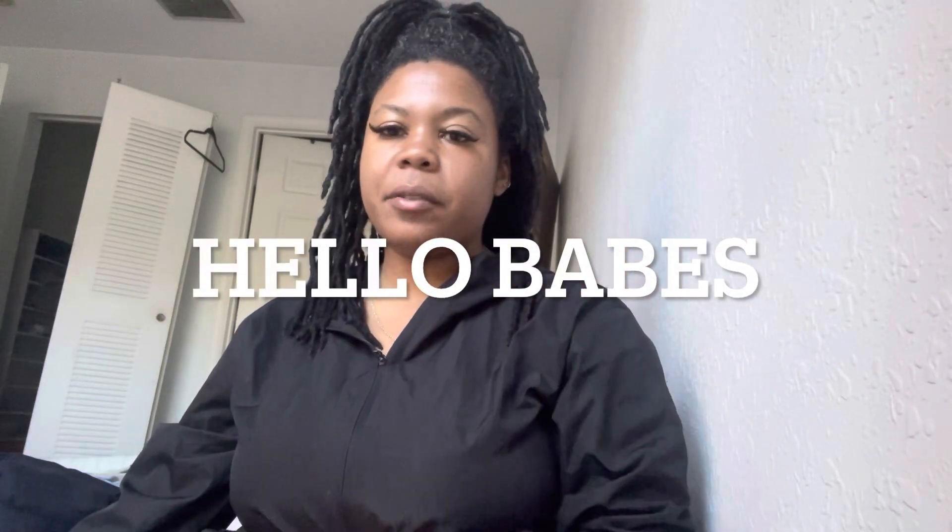What's up babes, it's Curlyce Victoria back with another video. If you guys are new here, hi, welcome to my channel. If you've already been subscribed, thanks for coming back. So listen, today is going to be pretty much like a business busy day — the only thing is I'll be working from home, which I've been doing lately. I just have a lot of things going on.